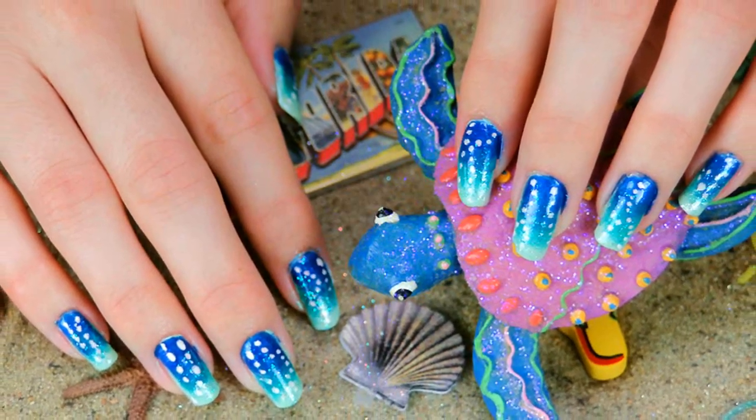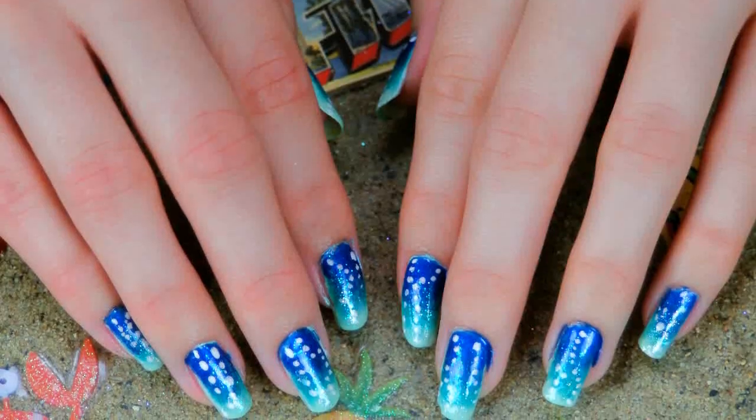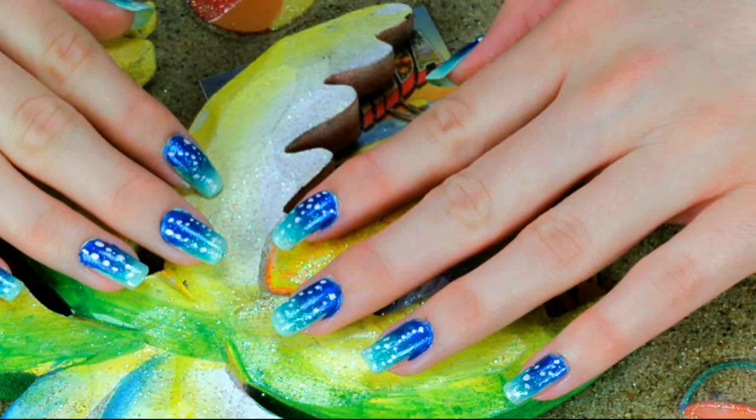Everyone's going to drown with envy when they see these sparkling blue ombre nails. Thank you so much for watching and have a glitterful day — I'll see you next time. Get it? Like the ocean.